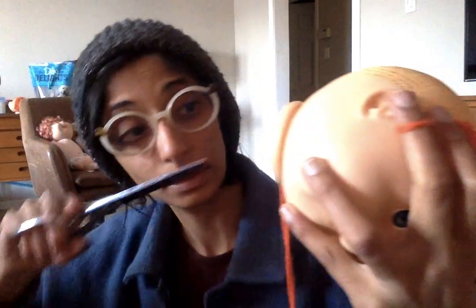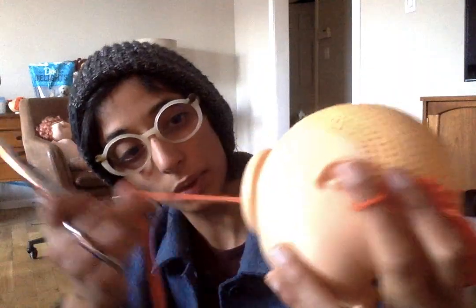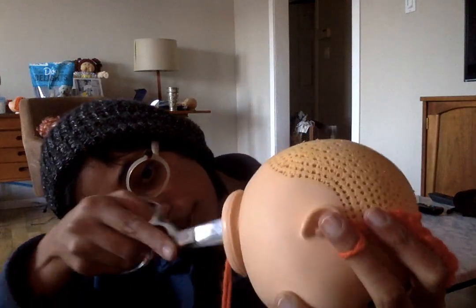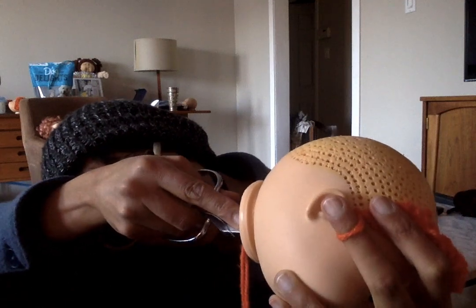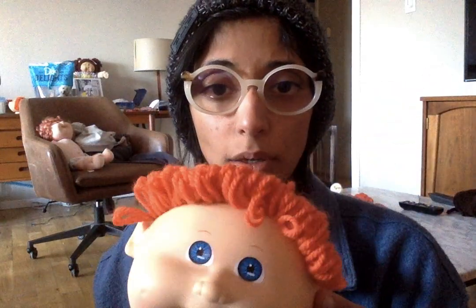I'm going to take my scissors — you see how there's that nasty little loop? That's going to cause problems. So I went and I cut it. I'm just going to trim it so that there's not much of a tail left. You need the inside to be as clean as possible as you work.